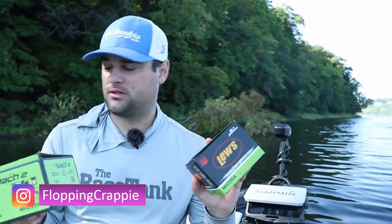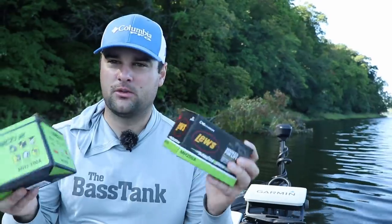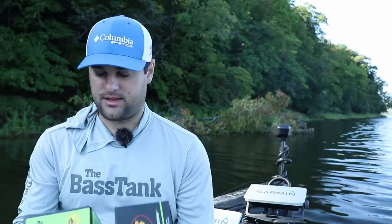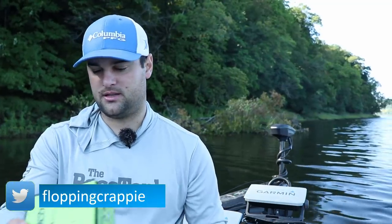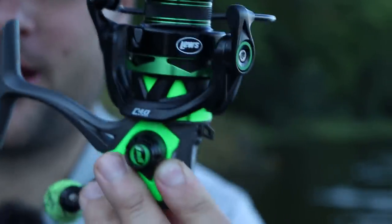I've heard good things about Luz. I still have PC fun - I still use those - but I've heard good things about Luz, so I thought, let's try them out. I'm only going to spool up one of these. The smaller one, this guy is the MH2-200, I think. I purposely got the Luz because of the color pattern.